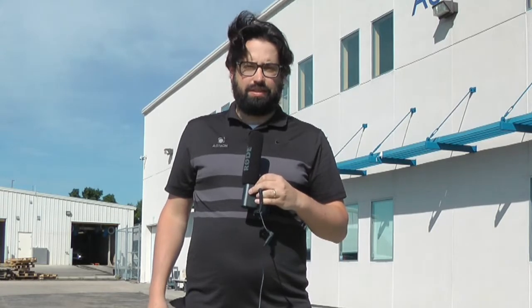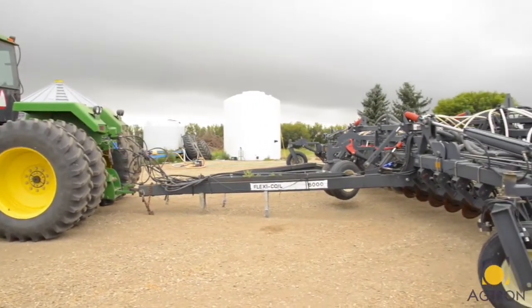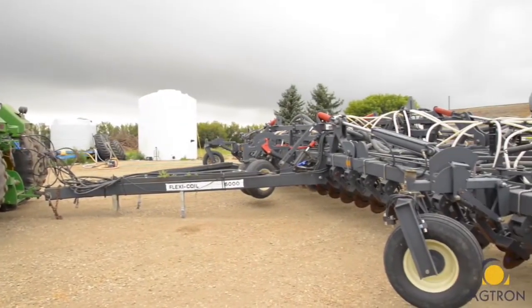Welcome to Agtron Enterprise's Legend install video. In the following video we will show you how to install our Legend system from the wiring, ECU, and sensor components. We'll have a separate video to set up your tablet and Wi-Fi. Keep in mind that every model of air seeder is different and this example is best used as a guideline.